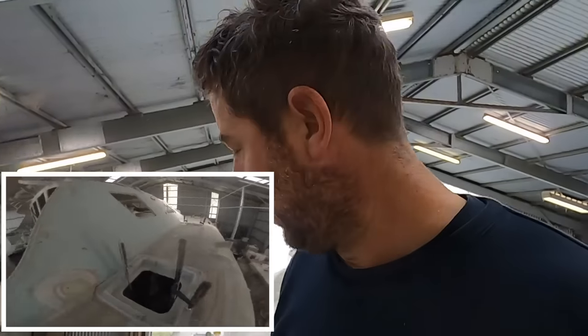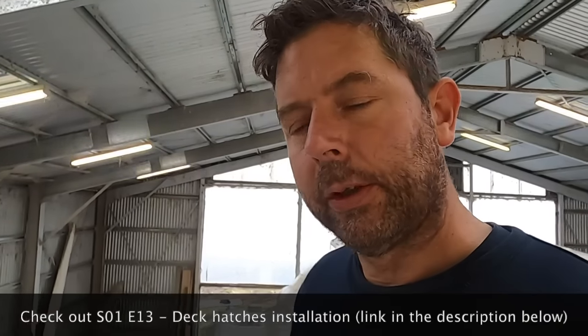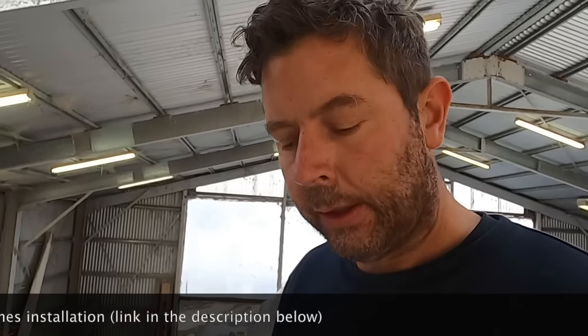I'm back to working on a project on Vilda — this time it's the hatches again. A long time ago I decided to make Vilda extra pretty by having these countersunk hatches — brilliant idea. And then I had the drains figured out: I would lead the drains between the hatches, collect them in one spot, put some valves on, and use it as part of a rain catchment system. Also a brilliant idea, right?